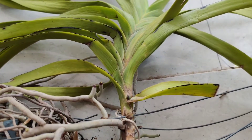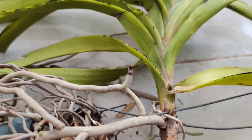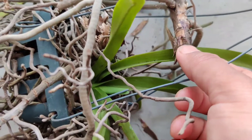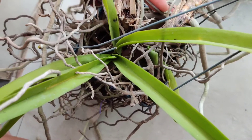Simply removing the infected leaves won't be enough, and spraying systemic fungicides may or may not work — plus fungicides are highly toxic, so I don't think it's worth it. If you want to try them, you might, but I will not use any chemical fungicides. I will not give up on this orchid and will try to do whatever I can.